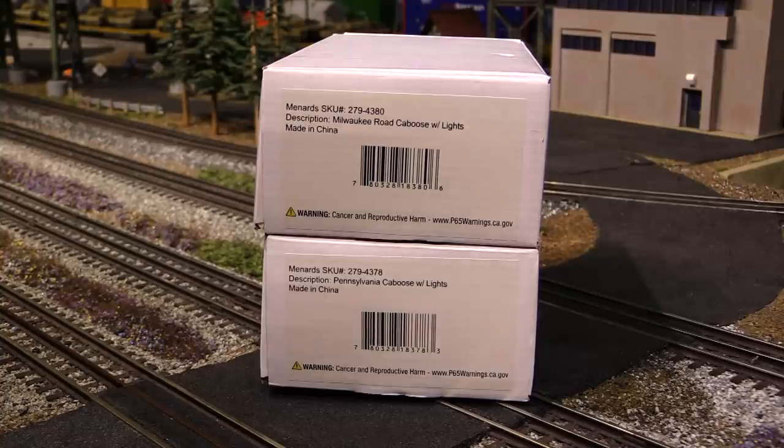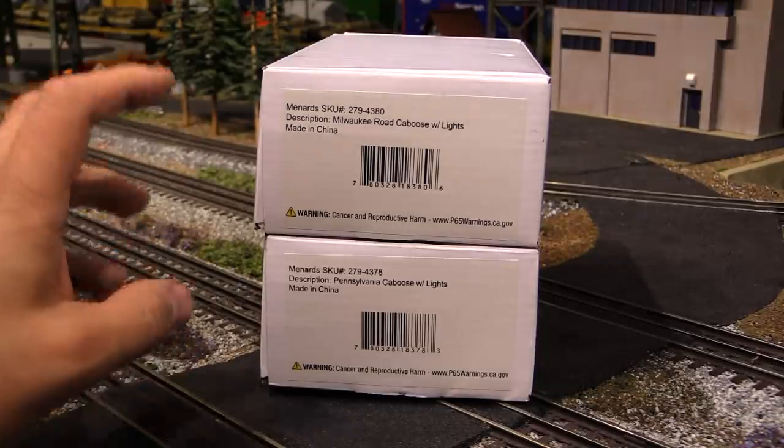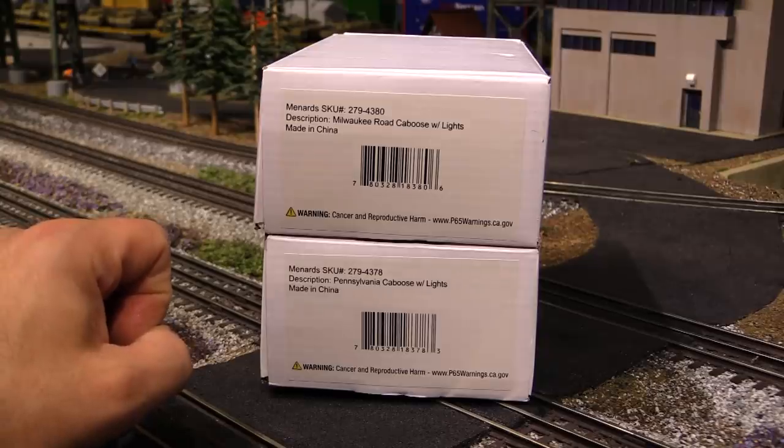Hi folks. A couple weeks ago I did an unboxing video of some O-gauge trains and accessories that were sent to me by Menards to review. Included in that box we had a couple examples of their brand new lighted caboose. So we're going to check these out today on Eric's Trains.